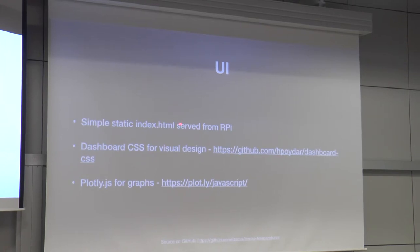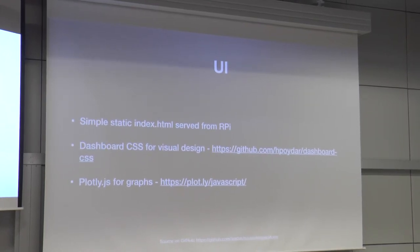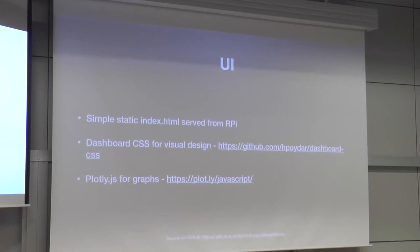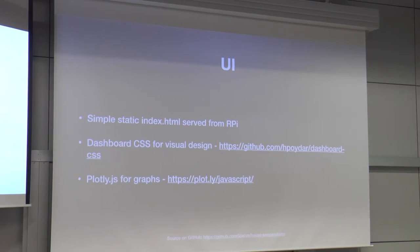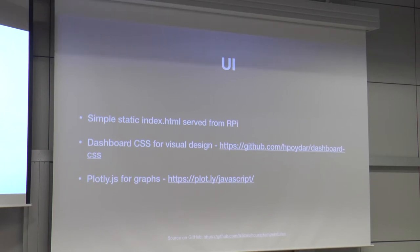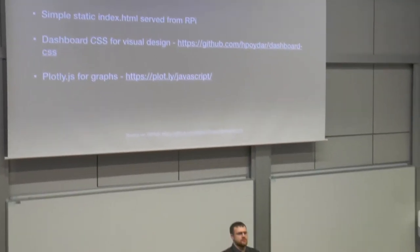For the UI, I'm really bad at JavaScript, so I downloaded random JavaScript libraries from the web. One of them worked — that was Plotly. Someone had also created this really nice dashboard CSS made for building dashboards. So I added that CSS set, put the box on the laptop, and it just worked. Modern web development is way easier than C++, I tell you.